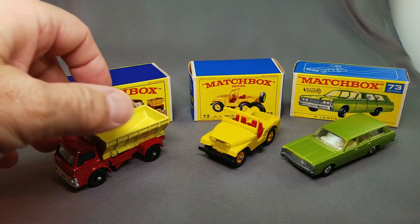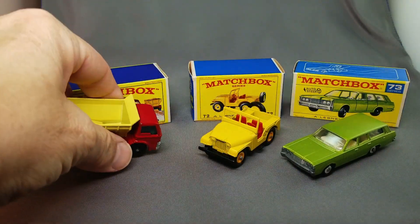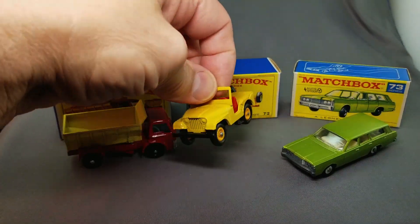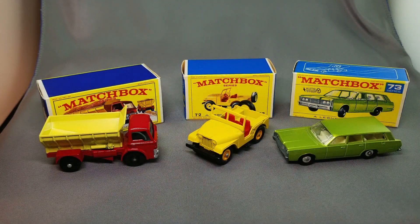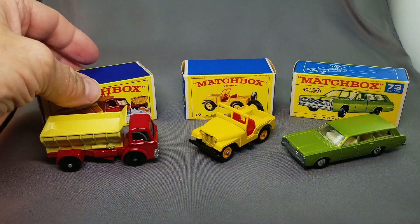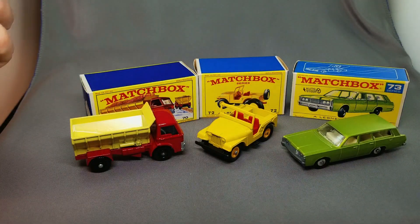The next three up — we've got the Matchbox grit spreader. Cool one, nice bright red and yellow, got the grit puller on the back. This one has the black versus the gray which is more common. Then the jeep — everyone loves this jeep, so real looking, and of course back in the 60s that was a very familiar sight. And over here the number 73 Mercury wagon — the commuter with the dogs in the back, very cool. There's a fellow on YouTube who does the Matchbox track, the spring-action one — he does some really cool things.